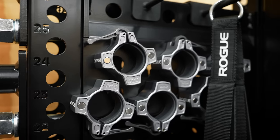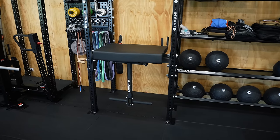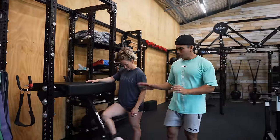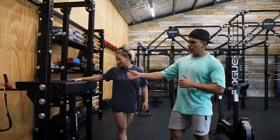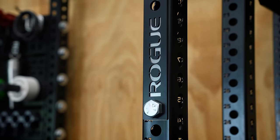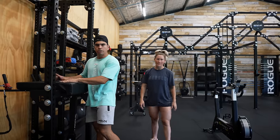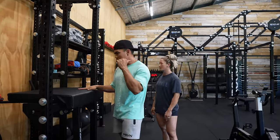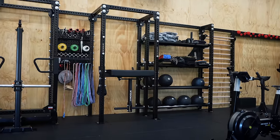Moving down the line, we've got a reverse hyper here. What I love about it is it's connected with the rig itself, so structurally it's really sound. It tucks away for the most part, and I'll probably use it a lot as a bench for some computer work while we've got training going on in the background — really cool and useful.